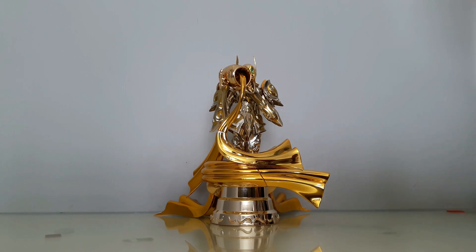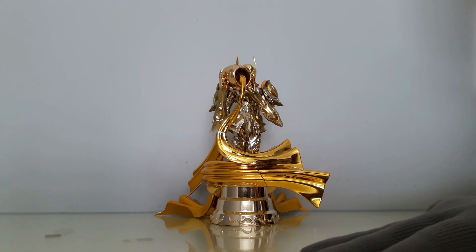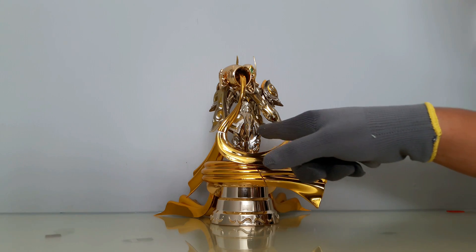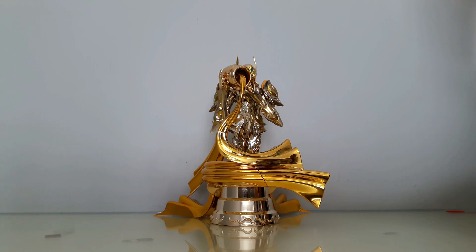El costo es 60 dólares sin envío, y el Bandai pues son 120 dólares más o menos. Vean cómo se ve aquí el acabado; la verdad está terrible el acabado de CS Model. Pues vaya, vale la pena o no vale la pena, yo creo que es consideración de ustedes.